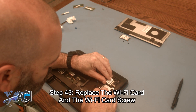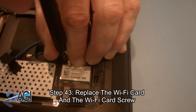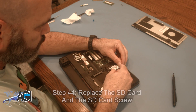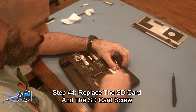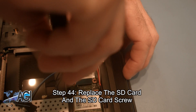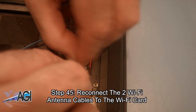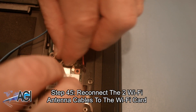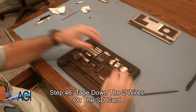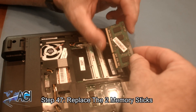Now, you will replace the Wi-Fi card and the Wi-Fi card screw. Next, you will replace the SD card and the SD card screw. Now, you will reconnect the two Wi-Fi antenna cables to the Wi-Fi card. Next, you will tape down the two wires on the SD card. Now, you will replace the two memory sticks.